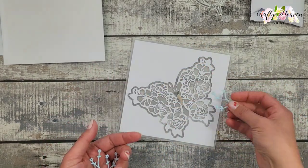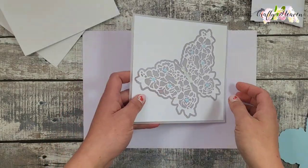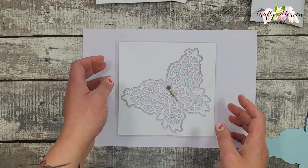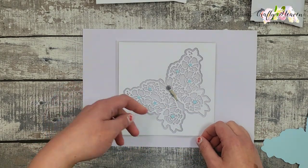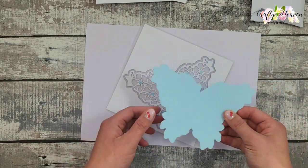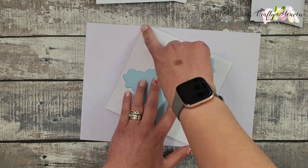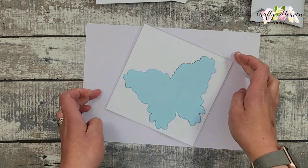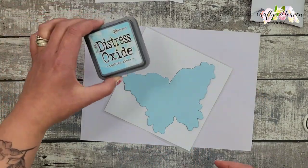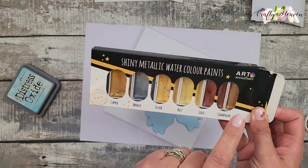I got a bit ahead of myself — if you want to do splatters, you ideally want to do that before adding the vellum and butterfly. But I can show you how to rectify it. I just cut out another butterfly with the outline die and placed it over the top to mask the butterfly area. I don't mind if splatters go on the vellum outside, I just don't want them on this section, so that cover will protect it.